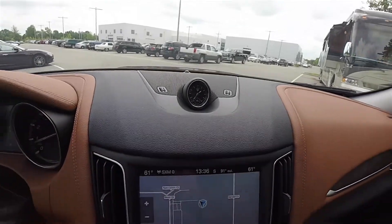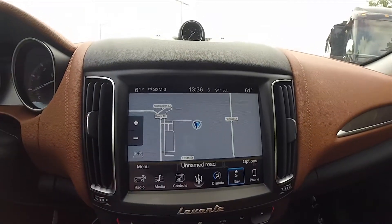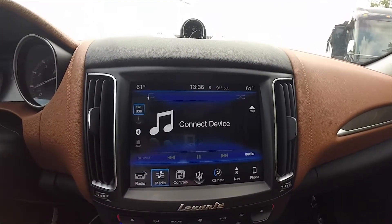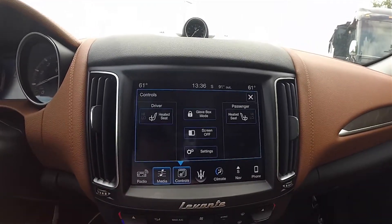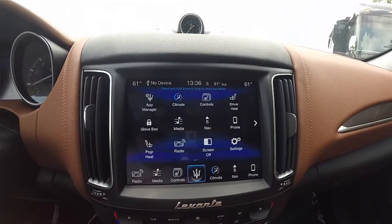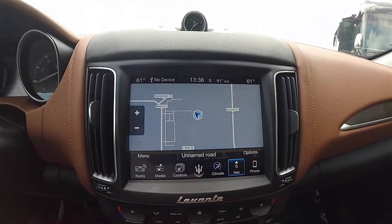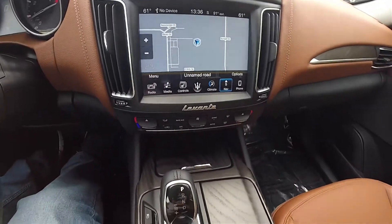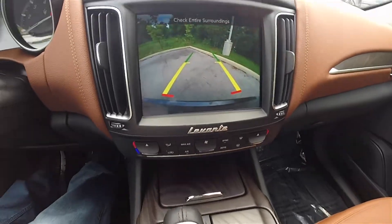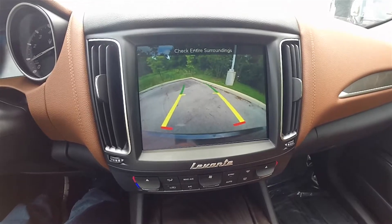There is also an analog clock with a fine-sweep second hand. Moving down the center stack, satin silver trim air vents and the Maserati touch control screen. This vehicle features heated seats, various app controls, dual climate control, navigation control, and Bluetooth phone control. It is Apple CarPlay ready as well as Android Auto, and does feature a reverse camera with active guidance lines.